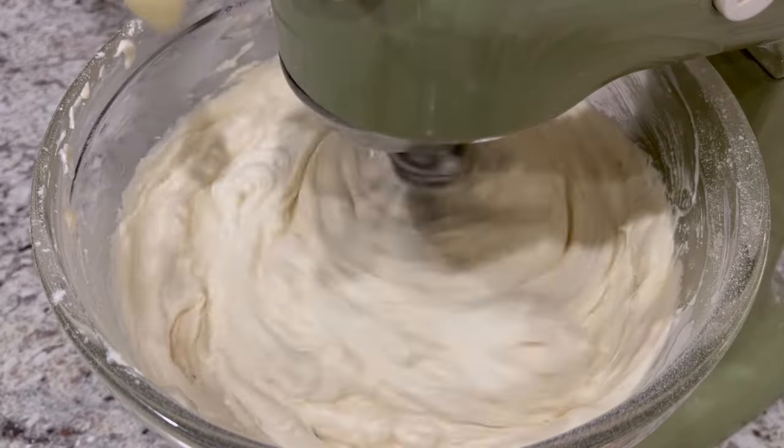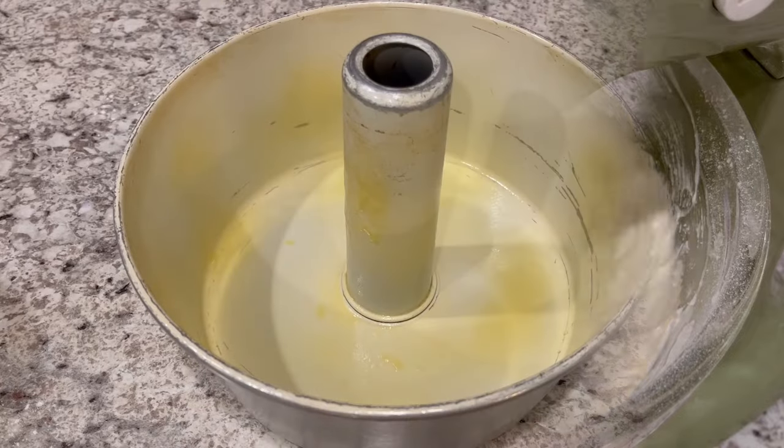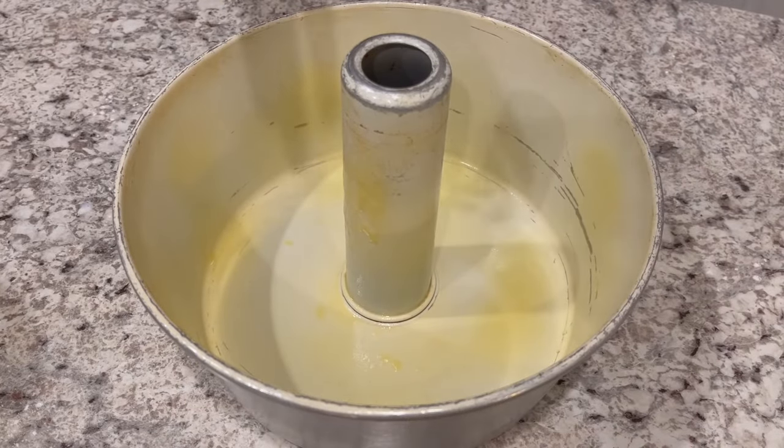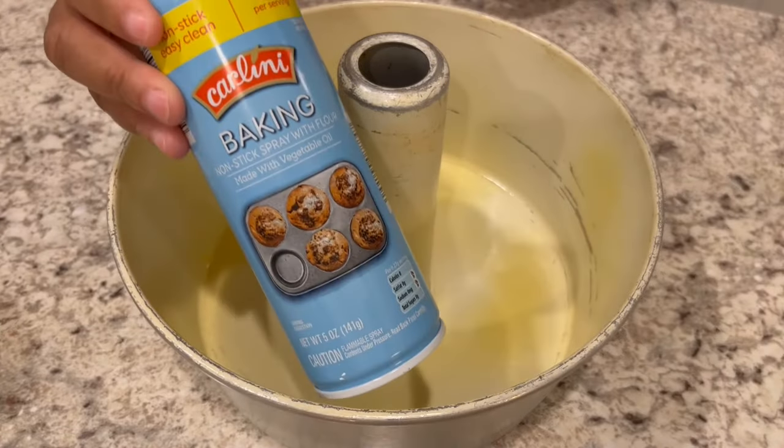And finally, I'm going to stir in my lemon extract. Next you're going to take a tube pan or a bundt pan, whatever you'd prefer, and you're going to spray it with baking spray.